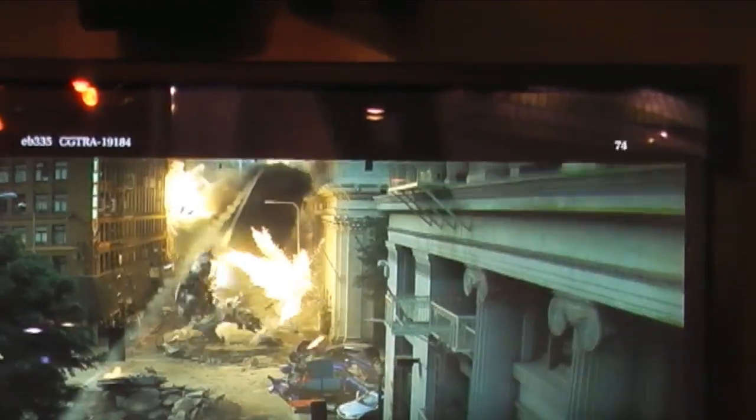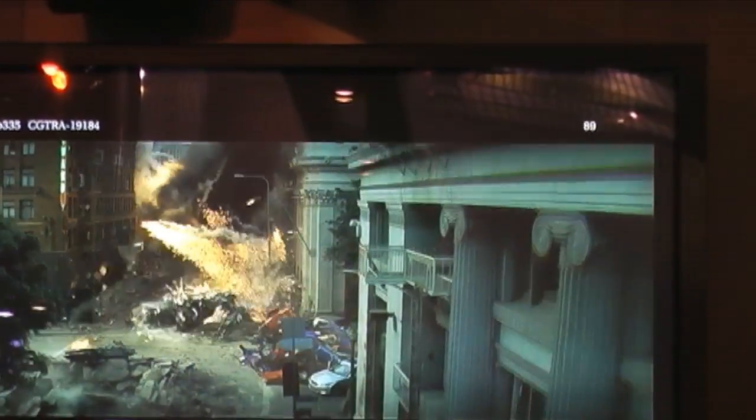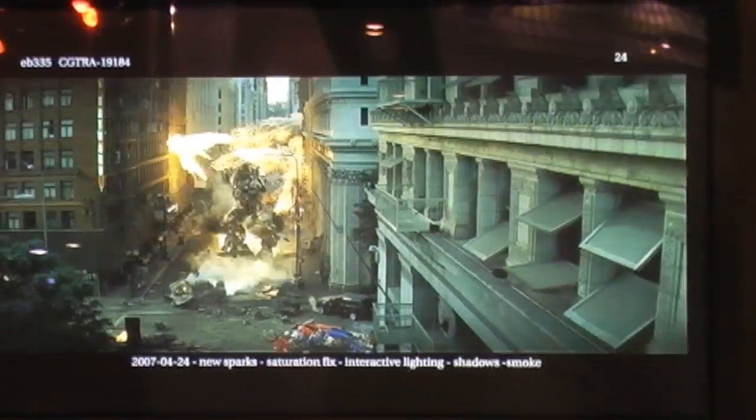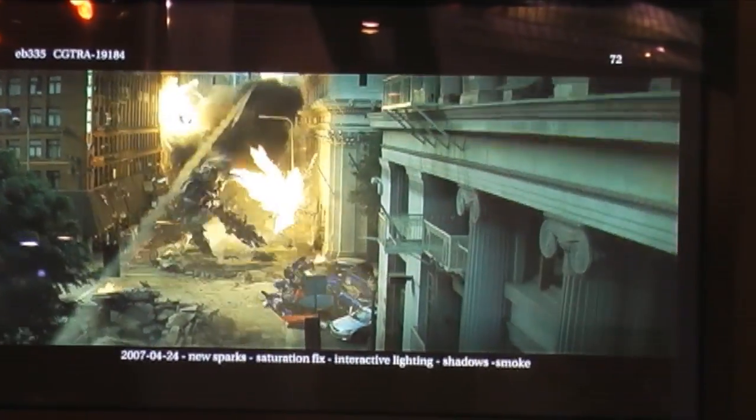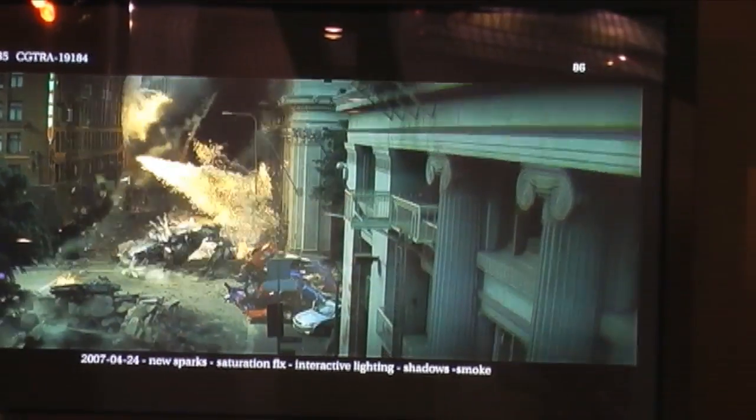The thing to note there is it's not just the explosion off of him. His foot steps into a hole, and she simmed all the pieces getting pushed out of the way, along with the lamp pole getting knocked over. So it really was about running a lot of simulations in the environment in order to make sure that these robots felt integrated.